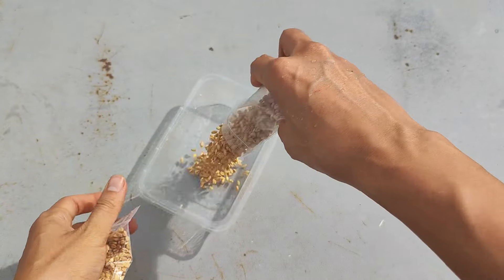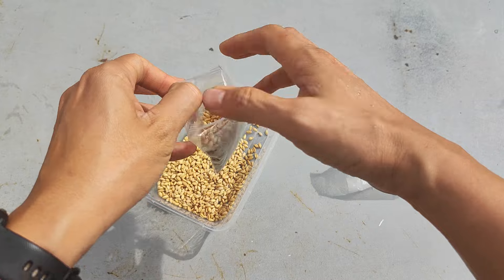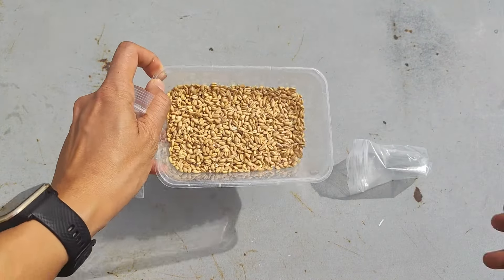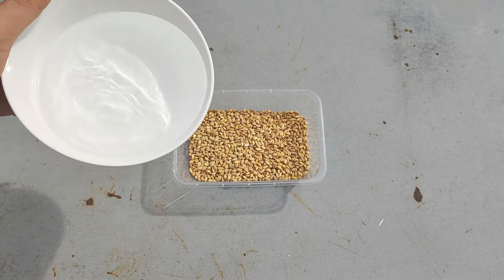We need to soak the seeds in water for 24 hours. In this example, we use two small bags and put them into a plastic container, then pour water to soak all the seeds.